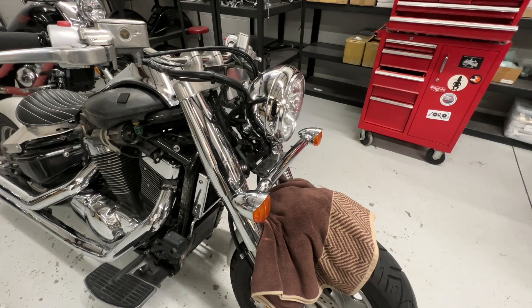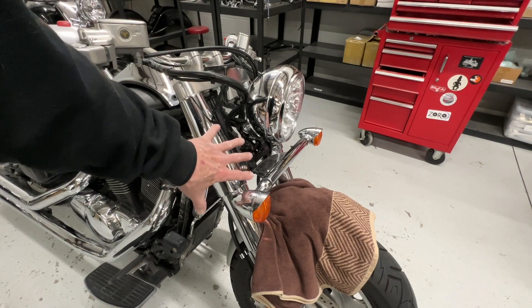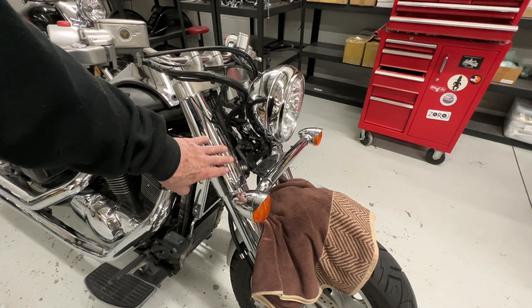Let's do the front signal lights on this C90 or VL1500. I think the bikes are similar. The only thing I noticed on the VL1500, the earlier model, is they had a chrome cover here. So I'm hoping all this stuff is easy to disassemble on that model.